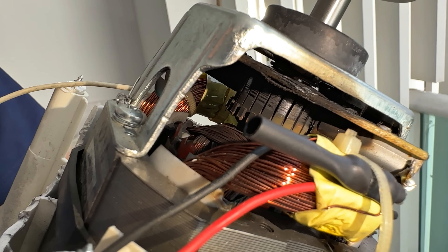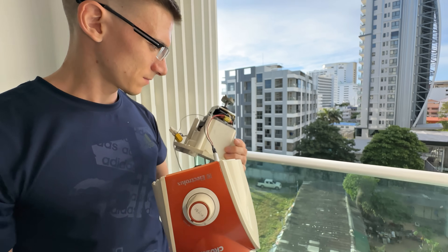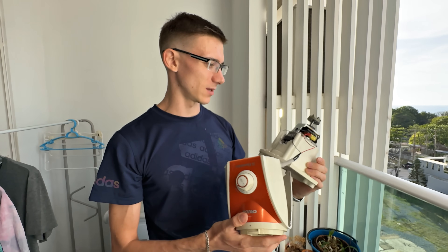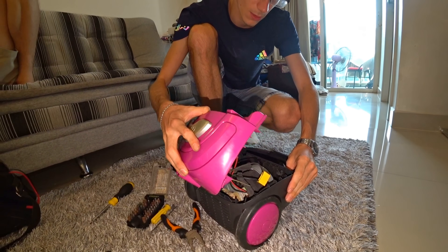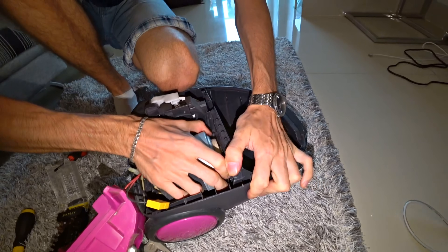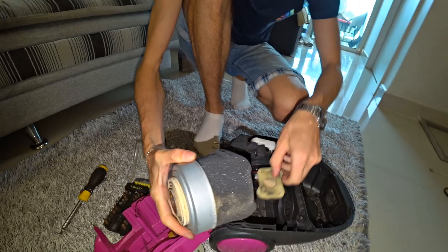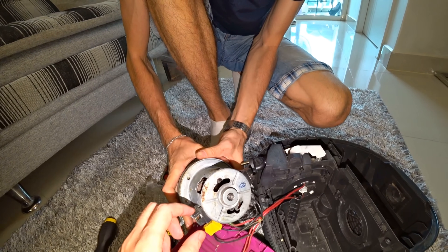I propose to disassemble the vacuum cleaner — this is our last test subject. Unlike everything else, it is quite powerful: 1,600 watts. I don't know if our setup is enough to take it to space speed. If there is such an engine here at 400 watts, what kind of motor is in the vacuum cleaner? Wow, it's just a small motor. At maximum speed it will suck in everything around — the universe! Just look at this turbine. There is a double rubber band here, also some fabric, but it's pretty small. The brushes are also very small.